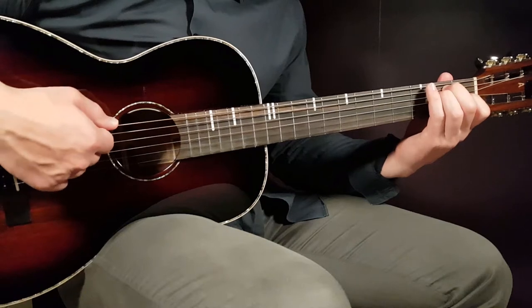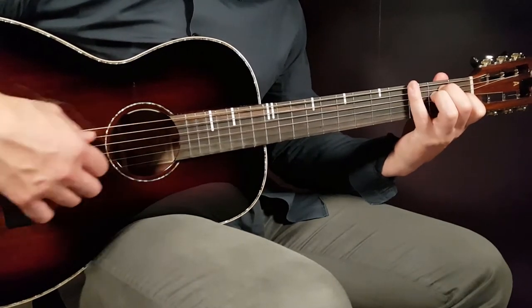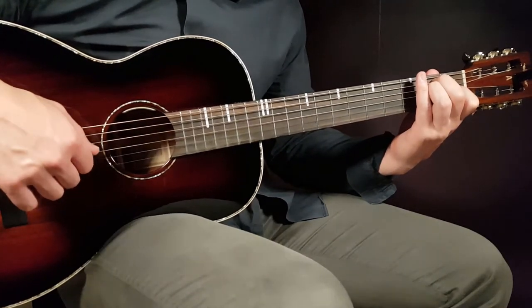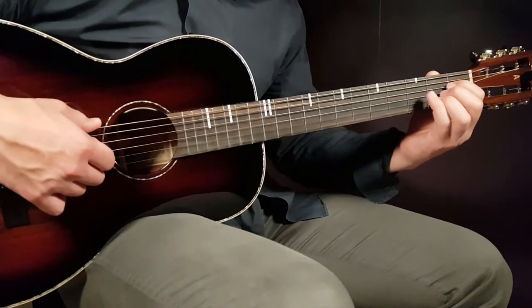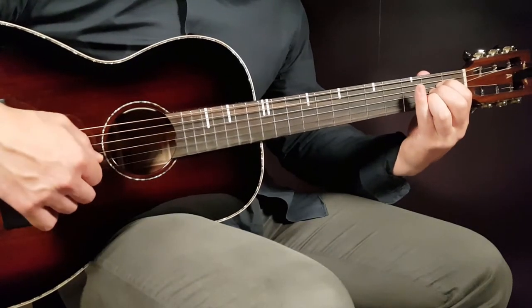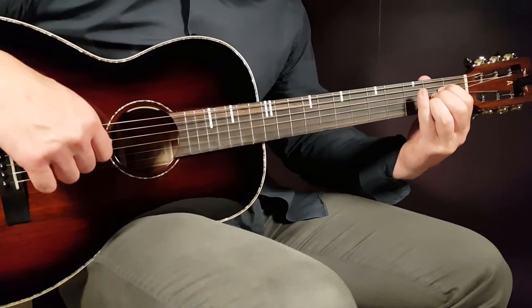The first chord is E: open A string, second fret D, first fret G, open B, and open E. The second and final chord is A: open A, second fret D, second fret G, second fret B, and open E.